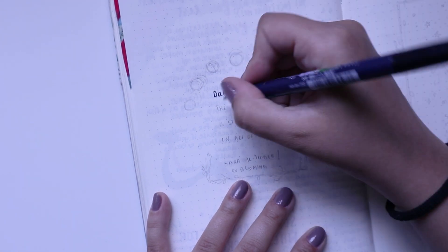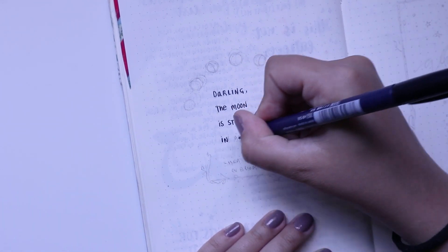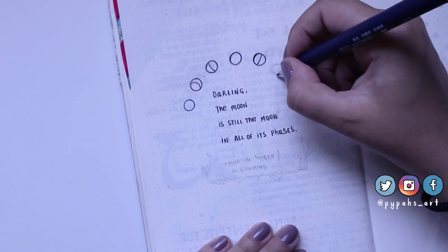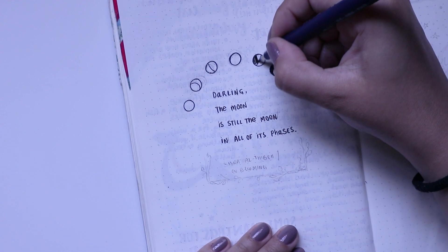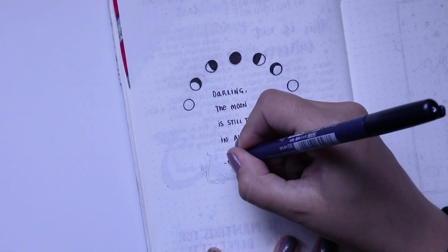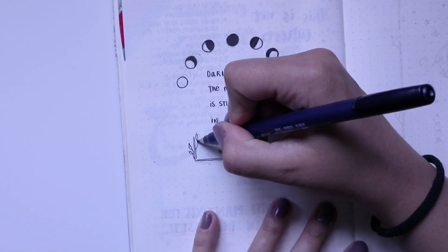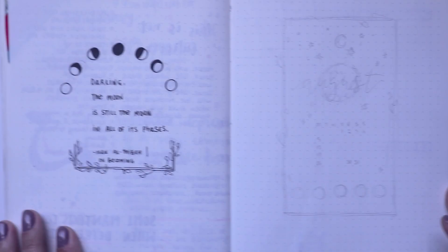Hi everyone, welcome back to another video. Today we've got my August bullet journal plan with me. August is actually my birthday month, so I put a little thing on Twitter asking what theme I should do. A lot of you sent in suggestions, but most of you said to use my favorite color and something to do with moon and stars — apparently that's sort of my branding. So I decided to do a very simple, minimalistic theme using my favorite color: black and gray.